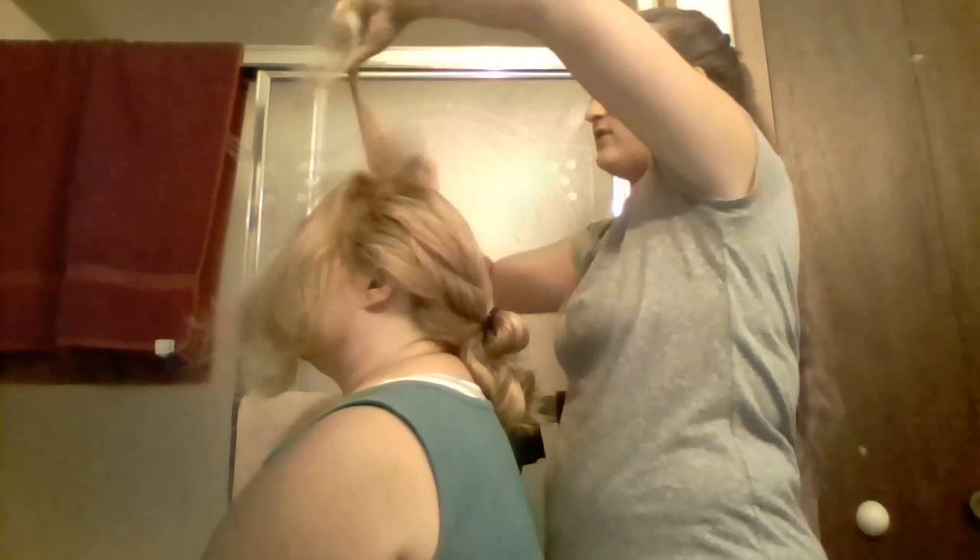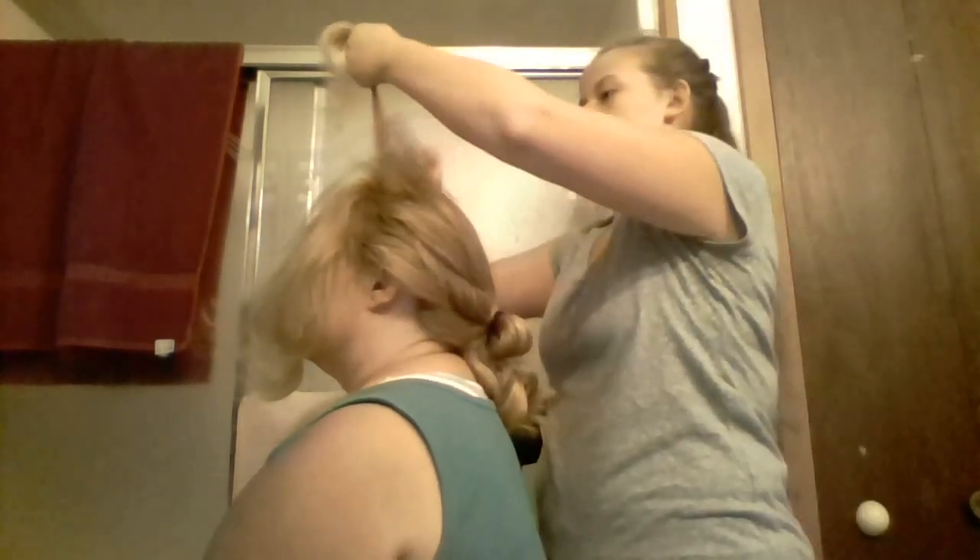You're going to want to use the thinner end of your comb, or they have specific combs made for teasing. You're going to want to make sure you start at the base of your head, work your way up, then tease the other side the same way. Uncap the hairspray, spray a little bit on, and just pull through. Then take another little section and repeat.